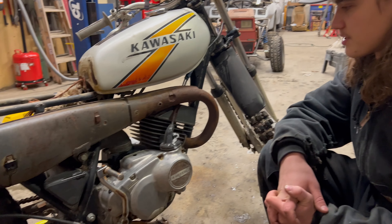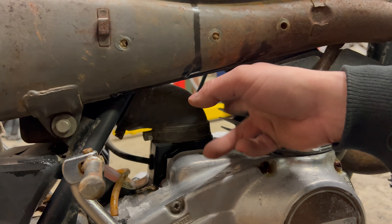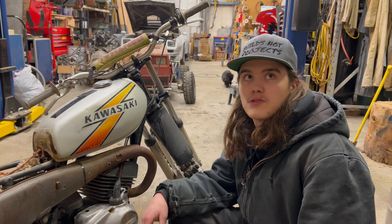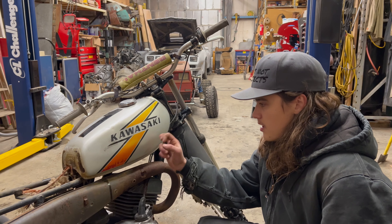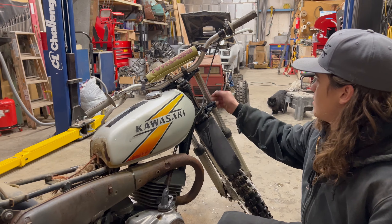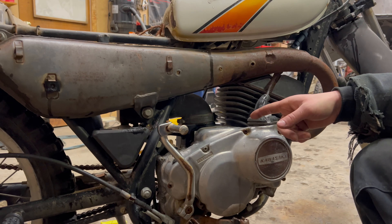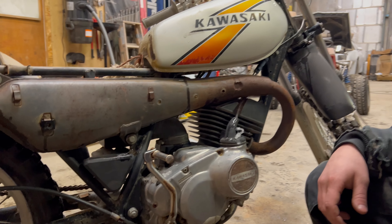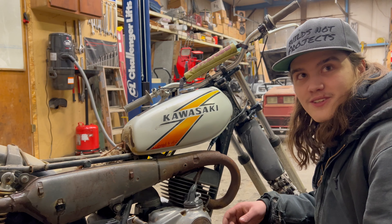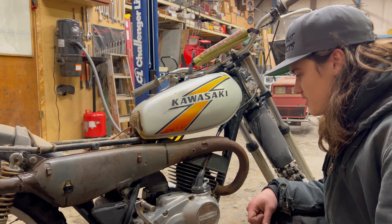I kind of just thought about this — looking at it from the other side, I realized there's no carburetor running into a port in the back of the cylinder like on most of the newer two-stroke dirt bikes, snowmobiles, and even the older Yamaha 175s that I've messed with. The throttle cable runs into the cover here, so the carburetor must be inside of there somewhere. I have no idea — I've never messed with one of these. I'm just kind of baffled at this design, but it must have worked.